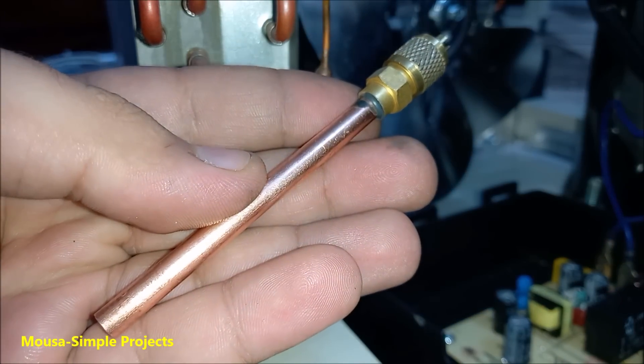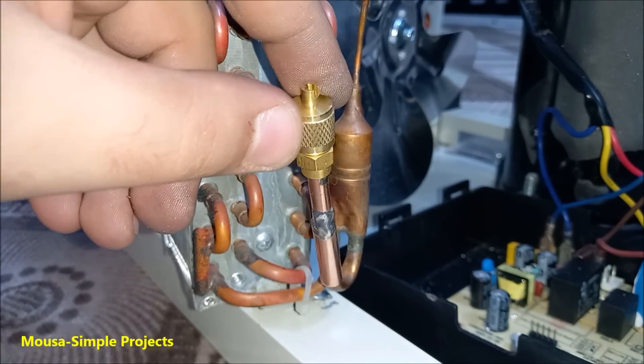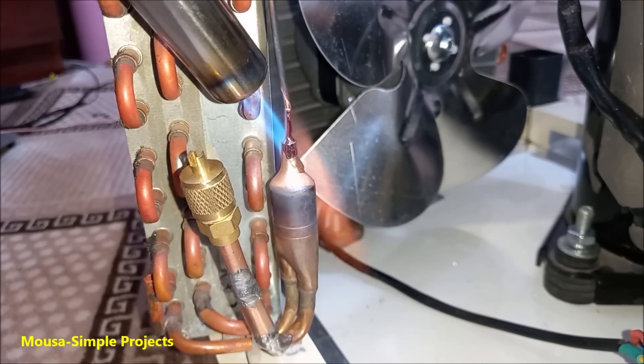This is called a service valve — we use it to recharge the gas, and we have to connect it here. Then we have to remove the old capillary tube and solder a new one.